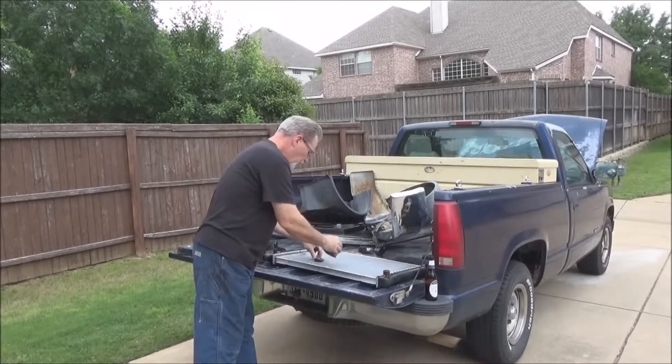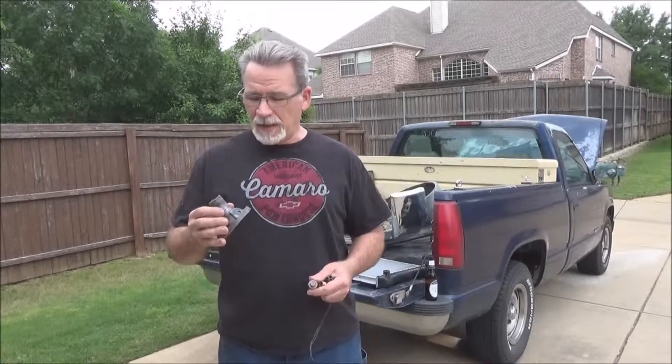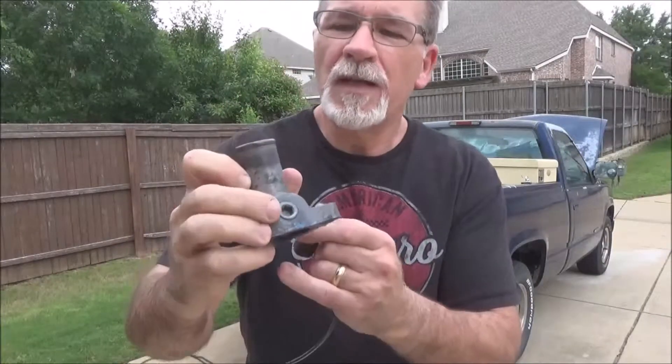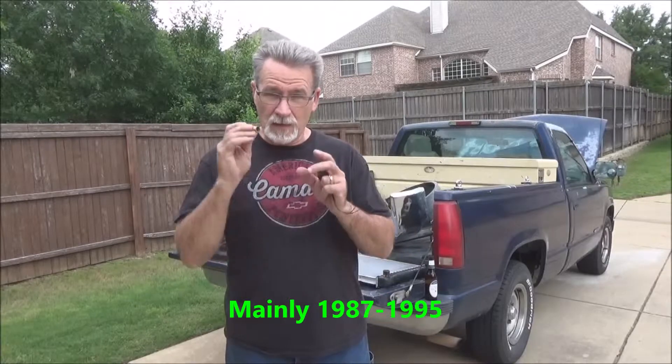Now, next thing is how we set up the fan switch. The first thing you're going to do if you have a GMT 400 truck is you're going to need to go to AutoZone, Advanced Auto, O'Reilly's, or even Amazon — or actually Summit Racing, which is where I actually got this one. You will see that this is the thermostat housing, and see this right here? That is an MPT 3/8 fitting. That's where you're going to put your BMW fan switch. I believe most BMWs throughout the 90s and early 2000s use the same setup.